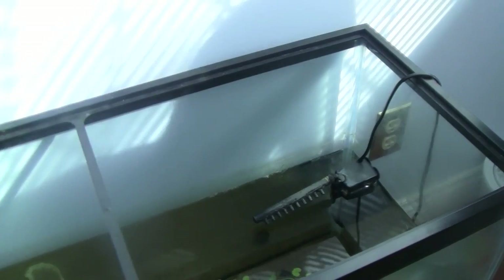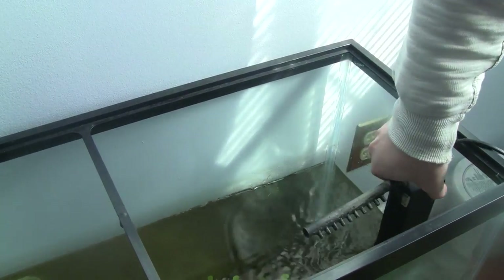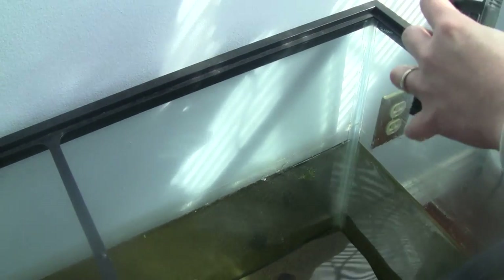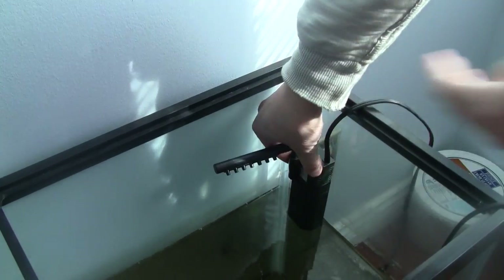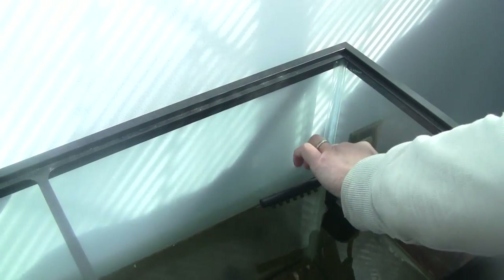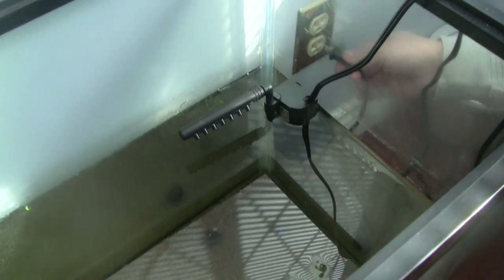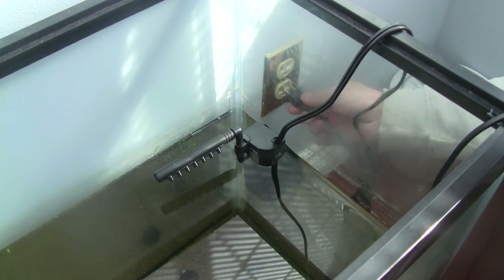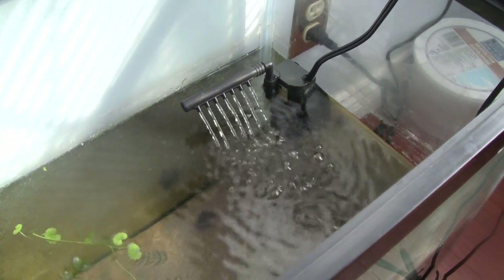We have the old one disconnected and removed from inside. We're going to put this new one in. The spray bar will go this way — we can adjust it later. Stick it to the glass and push it inside until it's submerged — at least the water intake part. Connect the power, and there you go. This is the smaller version compared to the last one, but it works.